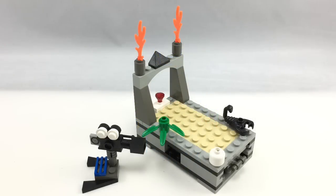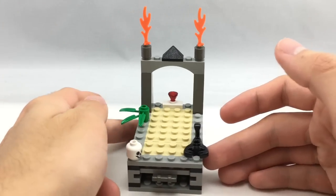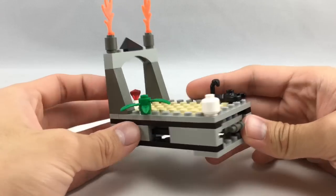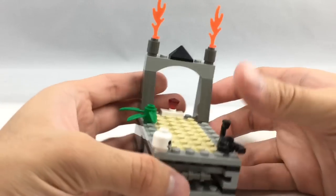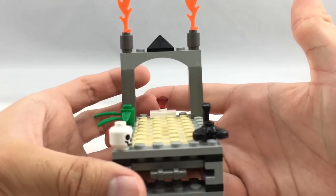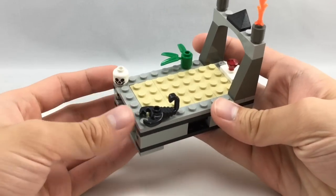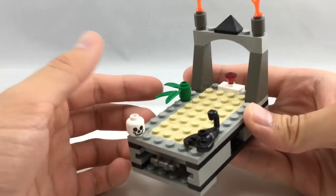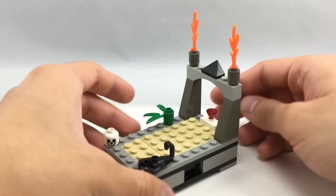Here are the builds for the set. The Temple of Gloom is a very simple build, but I love the play feature that comes with it — I always loved it ever since I first got the set back in the day. It looks like a little temple scene. I like how they have a little jewel at the end, because jewels were uncommon back in the day. There's also a little scorpion, a skeleton head, and a piece of foliage for detail. The best part is the play feature.